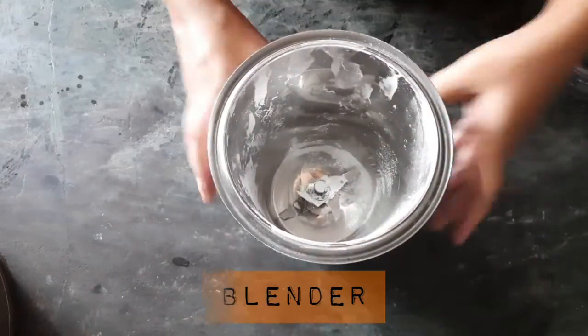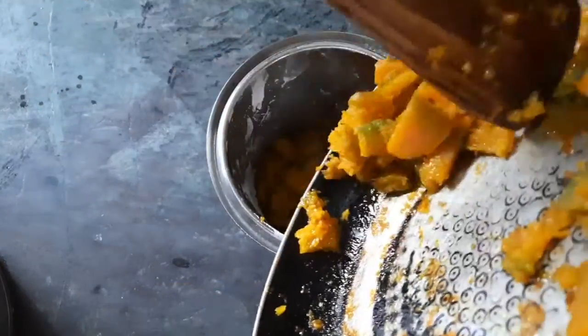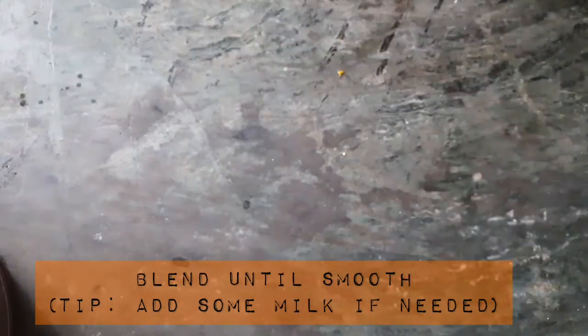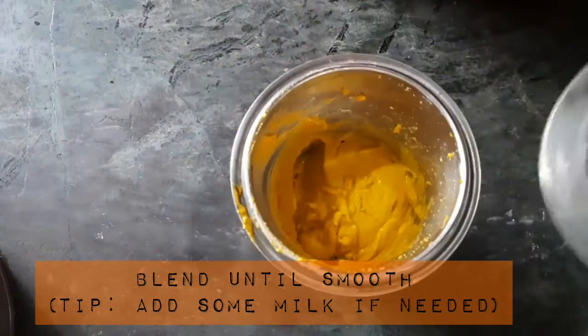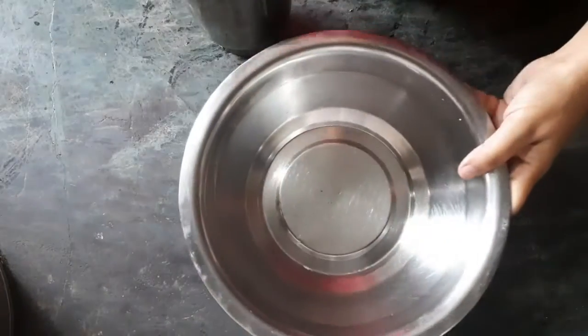Next, we are going to take our blender and add the cooked pumpkin. Make sure it's cooled down a bit — not very much, just a bit. You can add some milk if you need to blend it really, really smooth. Look at the pumpkin puree — pumpkin puree baby food!